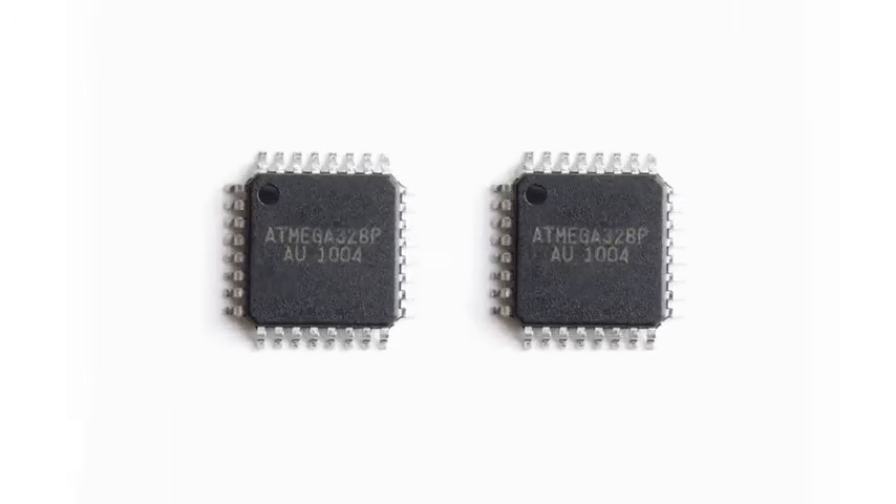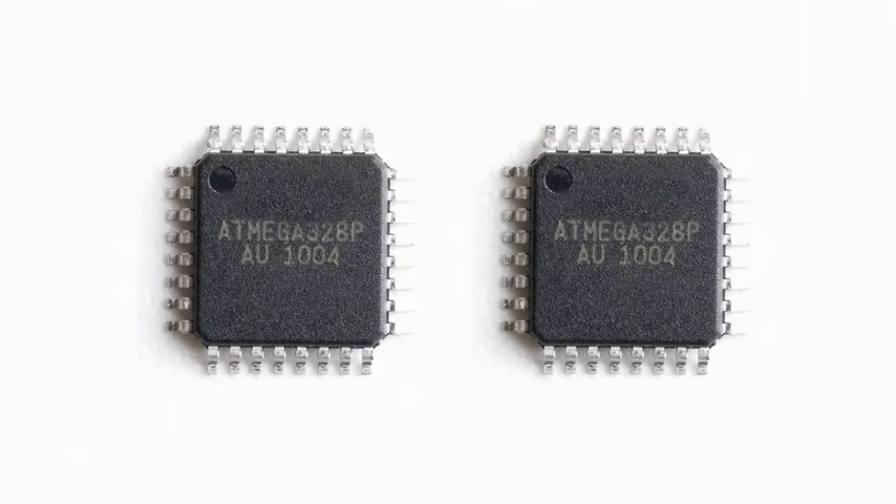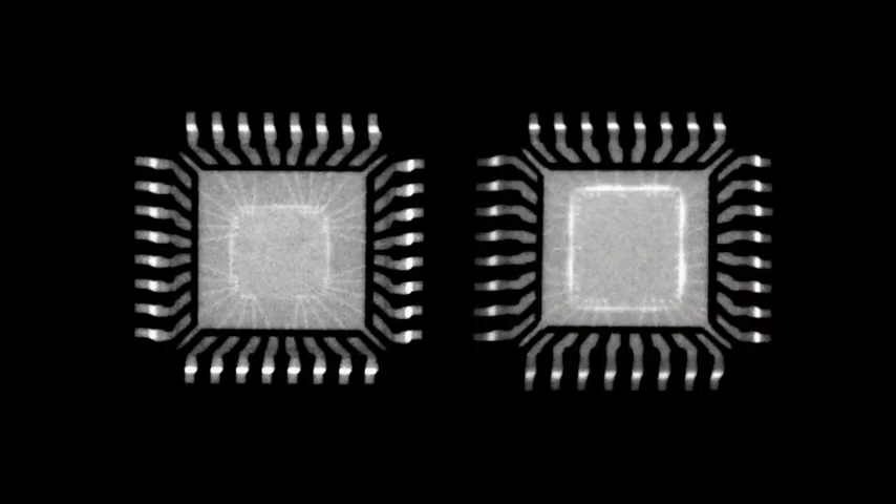Here are two component packages. Do they look the same? But what if you examine them from the inside? Can you see the difference?